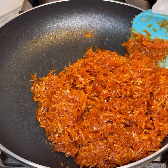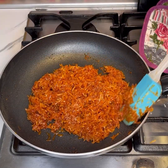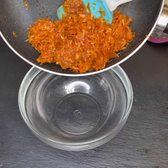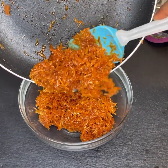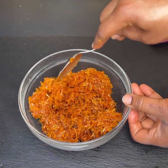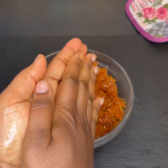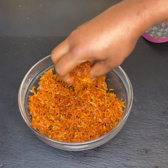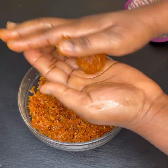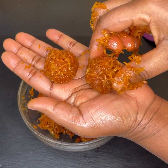Once everything has come together, give it two more minutes on the fire, then take it off the heat and start molding. Transfer it into a bowl and let it cool slightly — you do not want it to cool completely. Once it starts cooling, brush your palm with a little bit of oil, scoop about a tablespoon, and mold it. It's as simple as A, B, C, D — just like so.